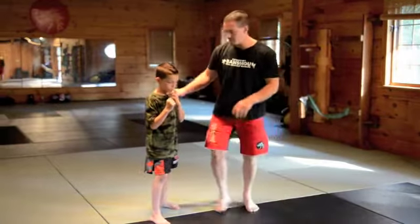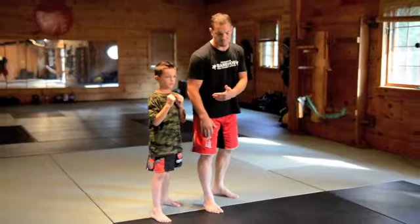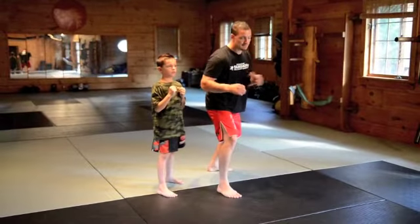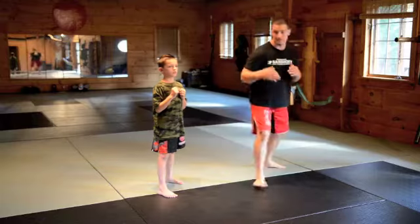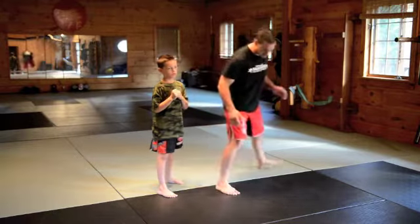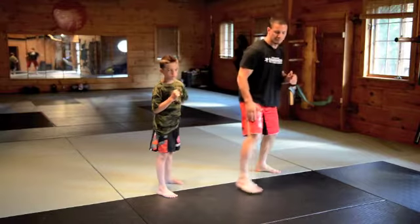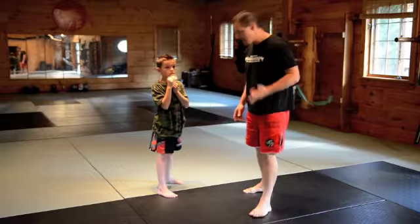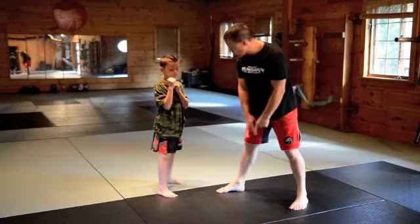Quite simply, when I say forward to Vincent, he'll go forward. If I say back, he'll go back. If I say left, he goes left. If I say right, he goes right. If he moves to the left, he moves his left foot first. If he moves to the right, right foot first. The only thing we want to see is balance, agility, and we never let our feet touch one another.